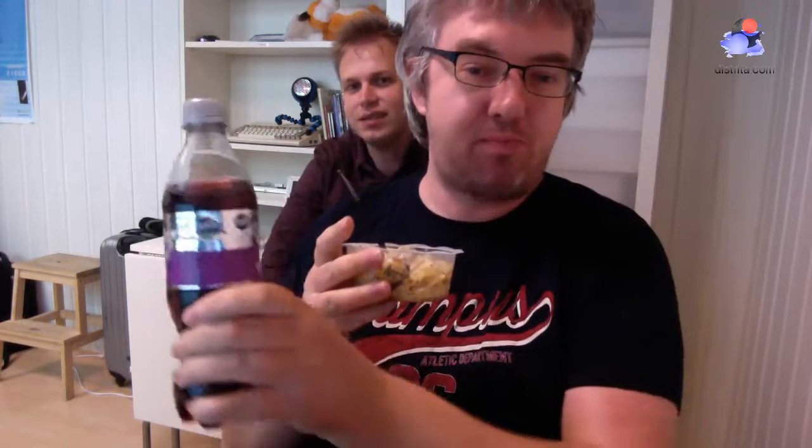My role today is just to observe. Just to say, it's a strange combination having this Halloween Fanta with this kind of cold pasta thing. Very strange. The skull on it is really interesting too. There's absolutely nothing that looks like a Fanta, and there's absolutely nothing that looks like a pasta either.